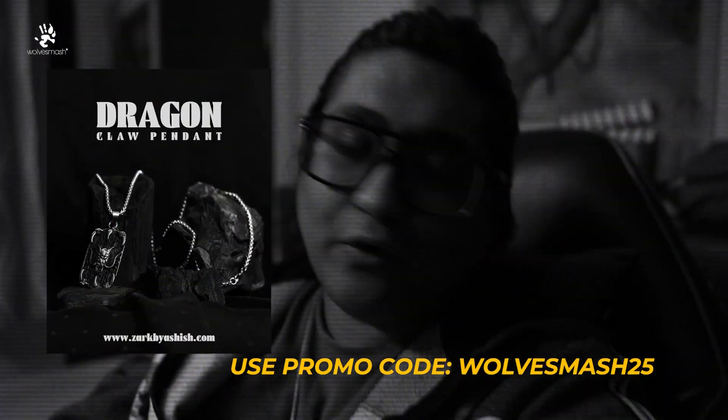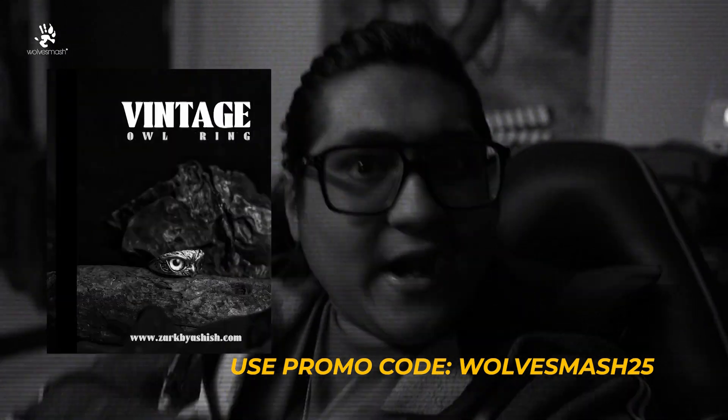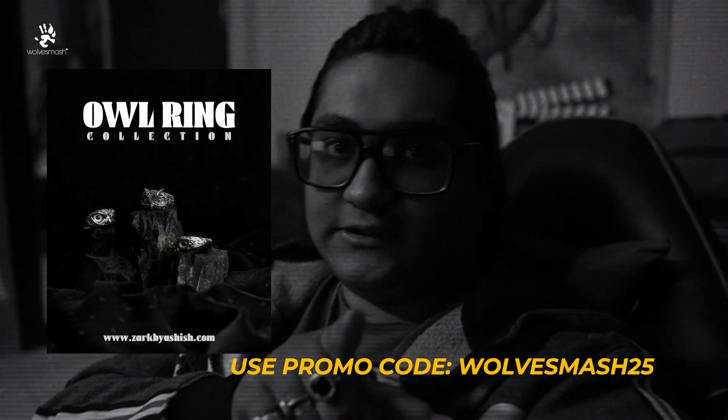So, thank you once again Zak by Ashish.com. And for you guys, for the audience watching this video, I would like to tell you: go check out the website, check out the wide range of products, and do purchase them. Thank you!